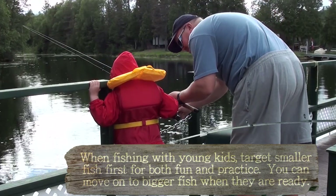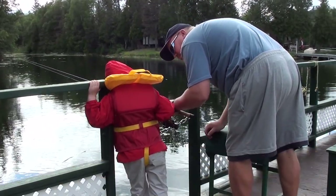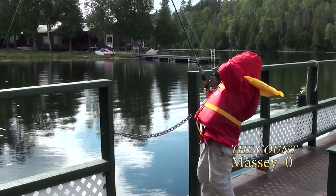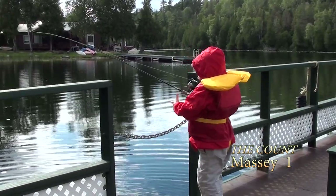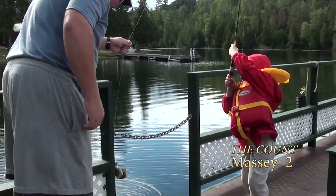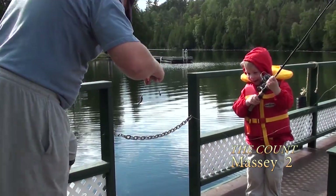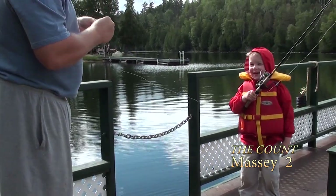And if you have to reel in, Massey, reel like this. Pull it hard. Oh, he got off. I got one! No! It's the same one. Look at that — it's all the same. It was too small again.